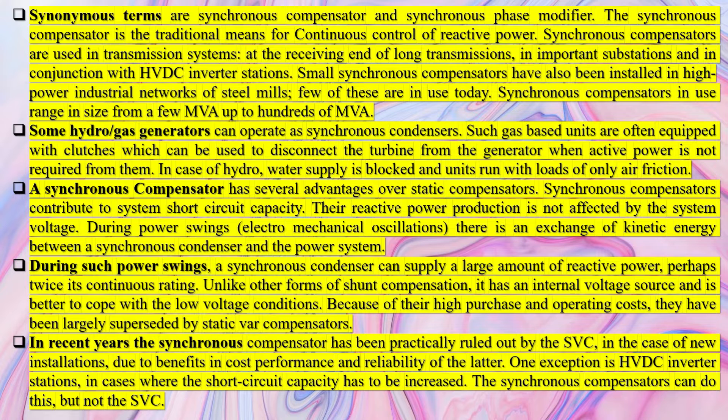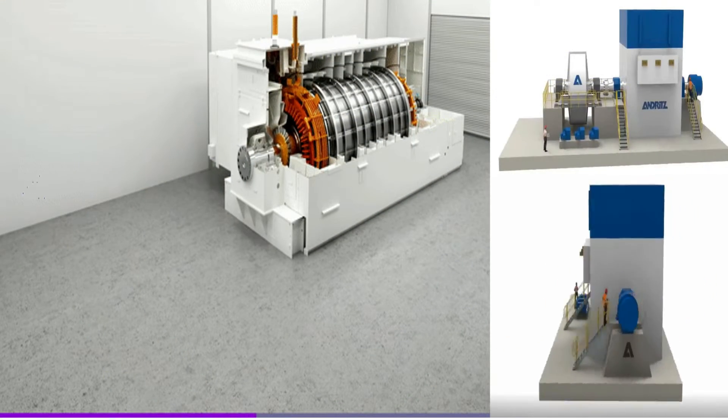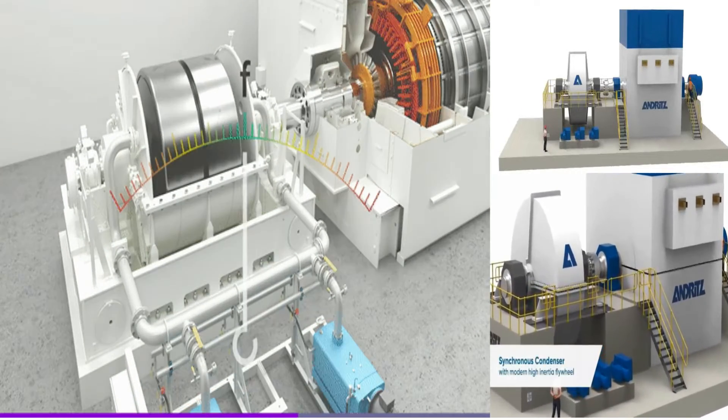When the Synchronous Motor is under-excited, it draws a lagging current from the source and hence supplies leading reactive power or absorbs lagging reactive power. Therefore, the current drawn by a Synchronous Condenser can be changed from lagging to leading smoothly by varying its field excitation.